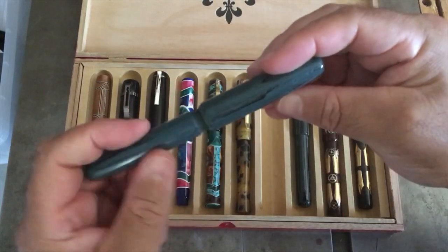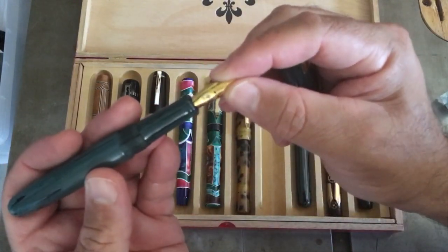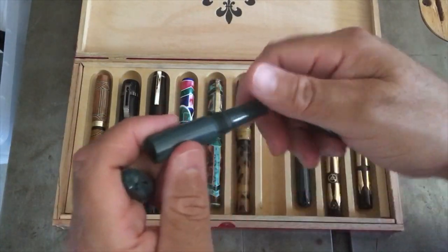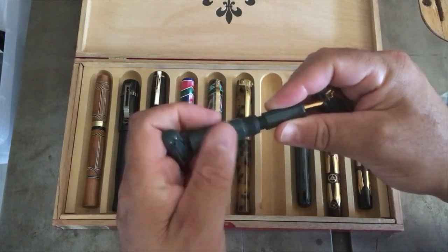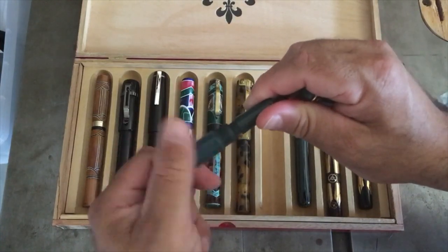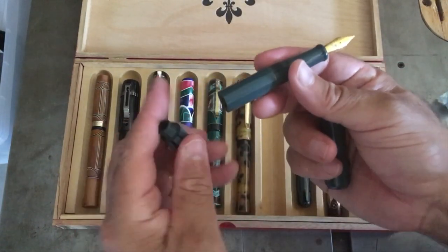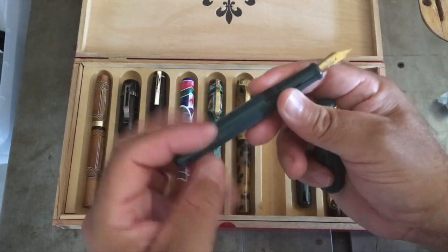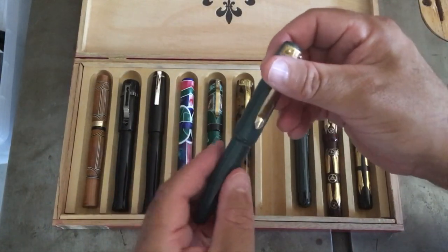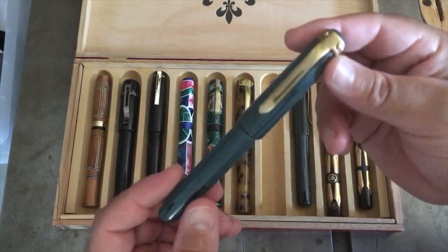This one is double start German Cumberland ebonite with a JoWo number six nib, and a solid gold-colored Rosetta number six nib. You unscrew the tail — that's where the refill system is — so instead of unscrewing the section and risking getting ink on your fingers, you unscrew the back end to expose the cartridge converter, back-spin it, and it suctions ink from the bottle. That works out pretty well. The clip is again made from a 50 caliber bullet — check out my YouTube videos on how this pen is made.